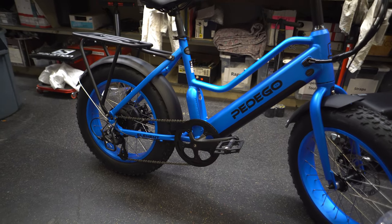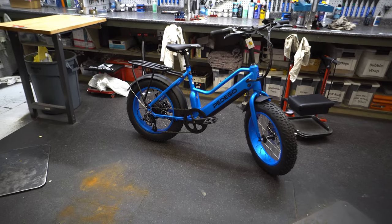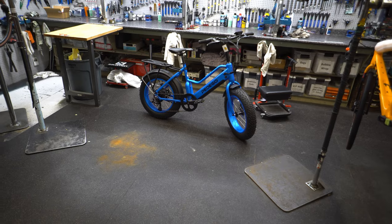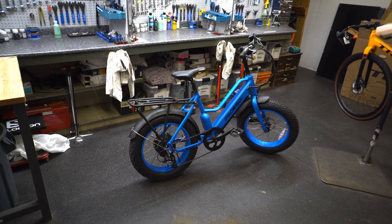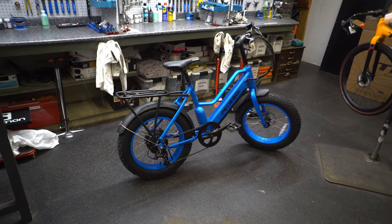Comfortable, reliable, and pretty unique — but somehow hitting a very specific category people are looking for. That's the Pedego Element fully loaded edition. Looks good. When spring comes around — unfortunately a long time away — we'll hopefully be able to test ride this thing on a live video.